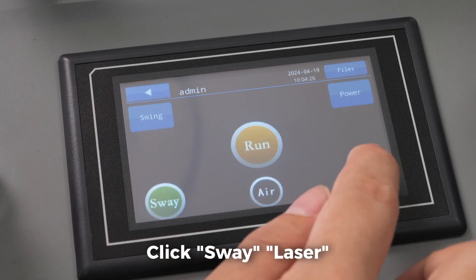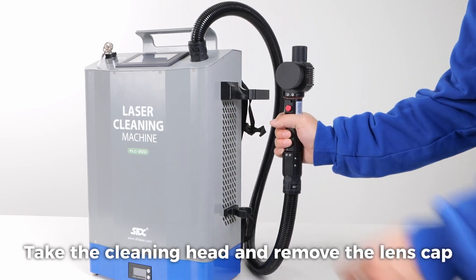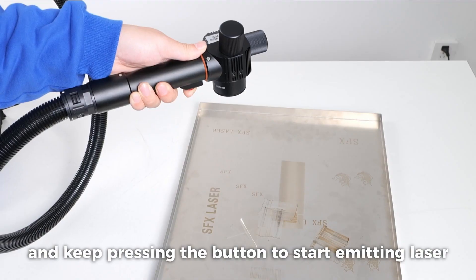Click sway laser. Take the cleaning head and remove the lens cap. Double click and keep pressing the button to start emitting laser.